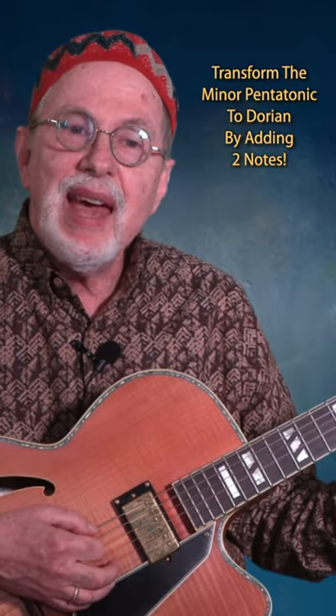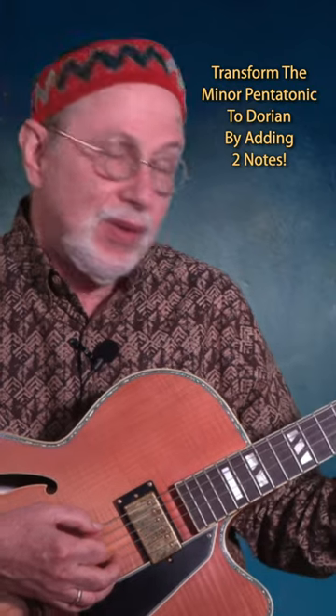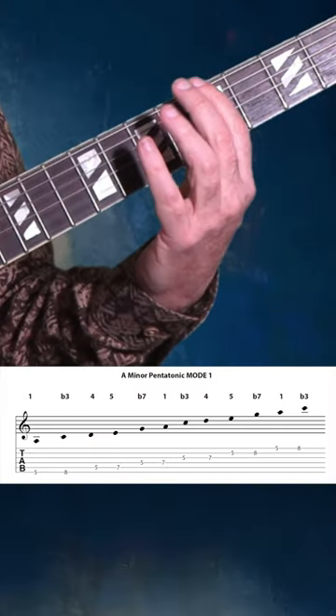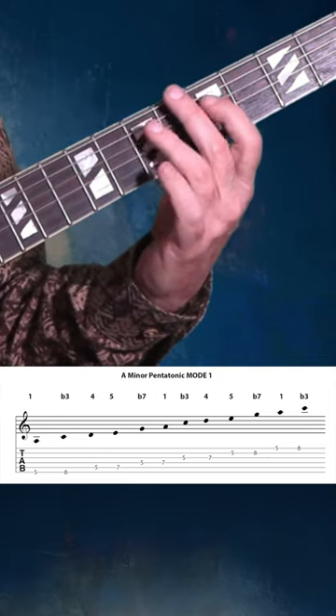All we're doing is adding the two and the six, because the minor pentatonic is one, flat three, four, five, flat seven.